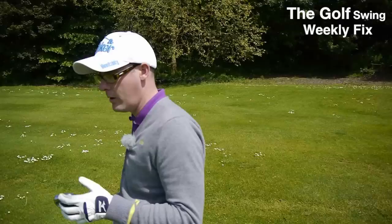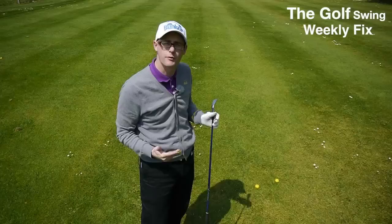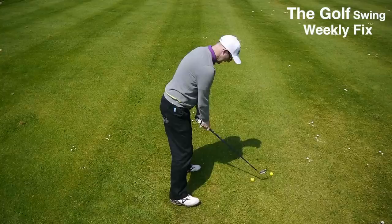Hello, my name is Mark Crossford. Welcome to the Golf Swing Weekly Fix. Today's show we're going to talk a little bit about setup and how a poor setup can encourage a sway in the backswing. We're also going to talk about push slices — people losing the ball off to the right and then it goes further right. We've also got question of the week talking about hybrids or fairway woods and what's the difference. Out here on the range it's a lovely day, let's get stuck in.